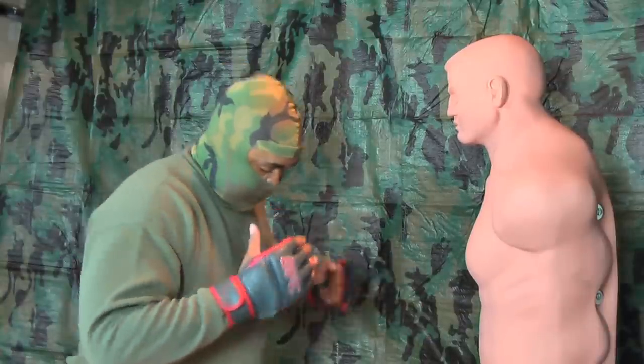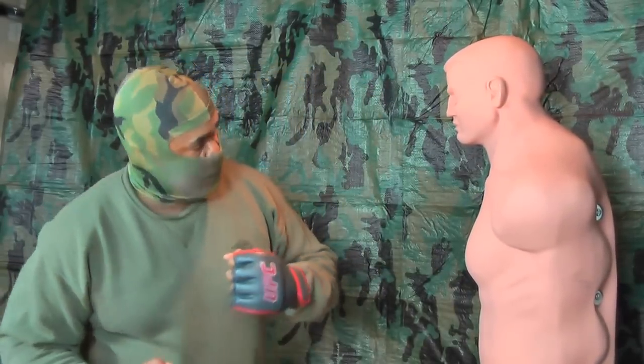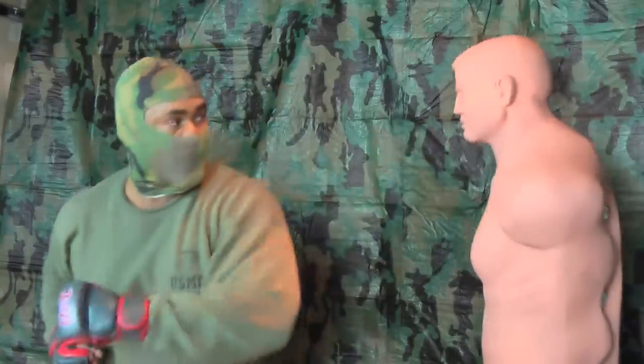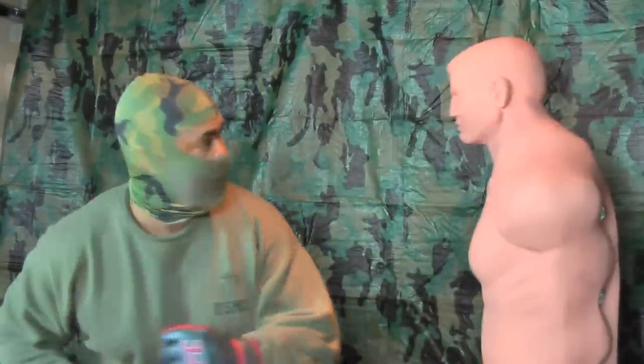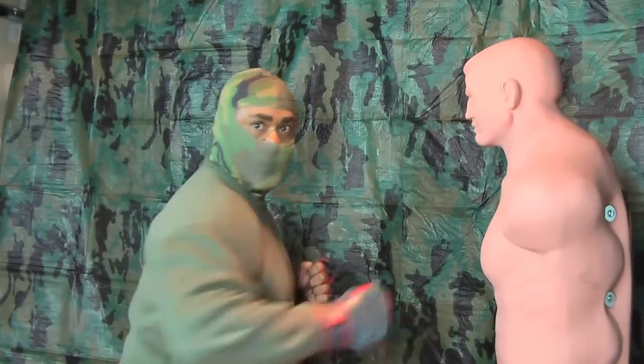When you throw that left hand, pivot. When you throw an uppercut, pivot. Because the pivot is the power — that's what brings your punch. You're twisting your hips into your opponent. It's all because you pivot.